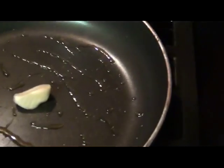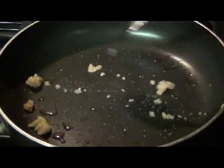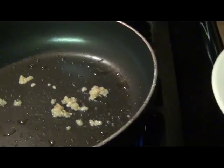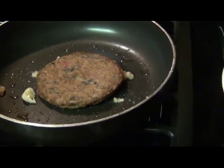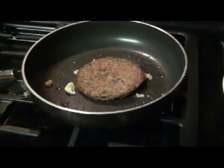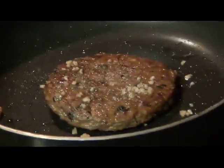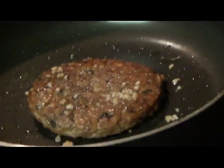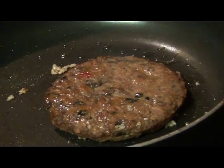I threw a garlic clove in but I should have chopped it first. I wanted to use fresh garlic but didn't feel like chopping, so I put one garlic clove in and tried to mix it with my fork — that wasn't working. So I decided to use some pre-chopped garlic from the refrigerator. I went ahead and added my veggie patty to the garlic and olive oil mixture. I really, really love my garlic, so I'm making sure the garlic gets into the patty really nicely.